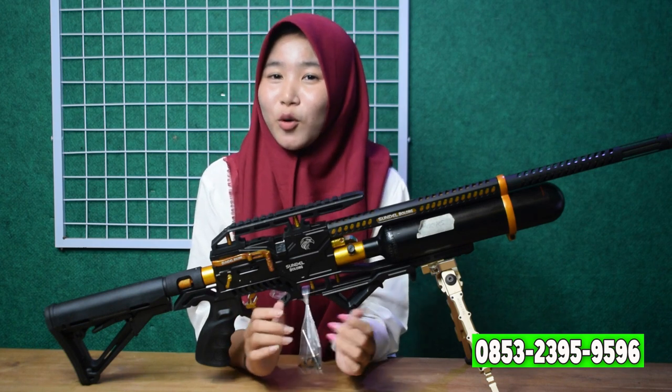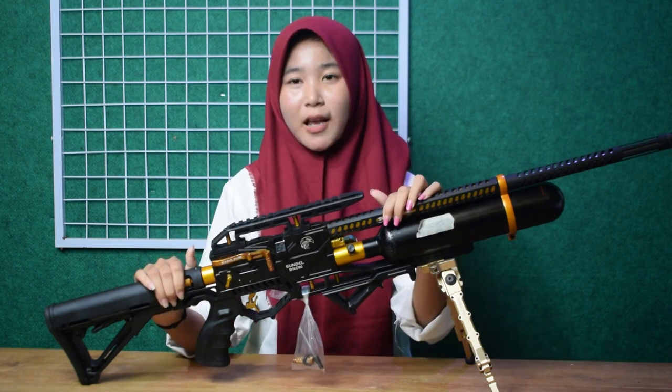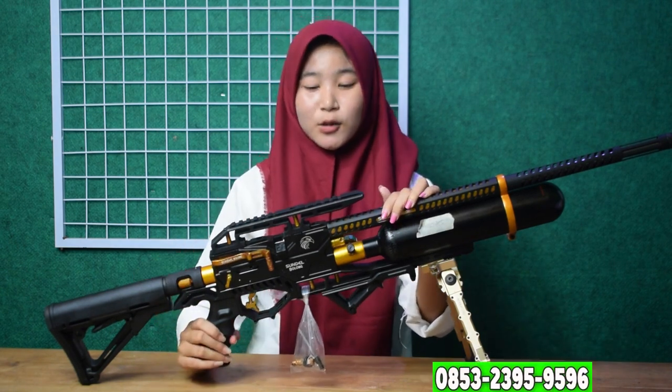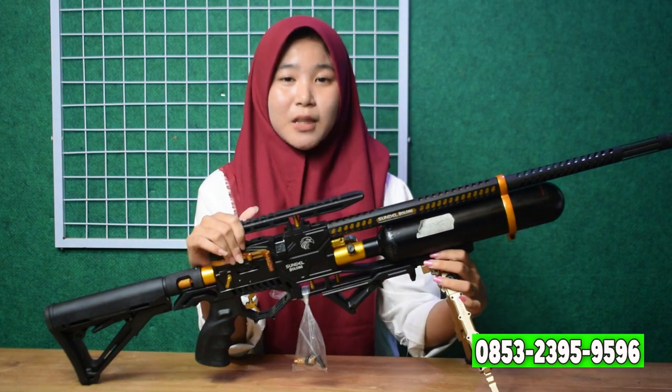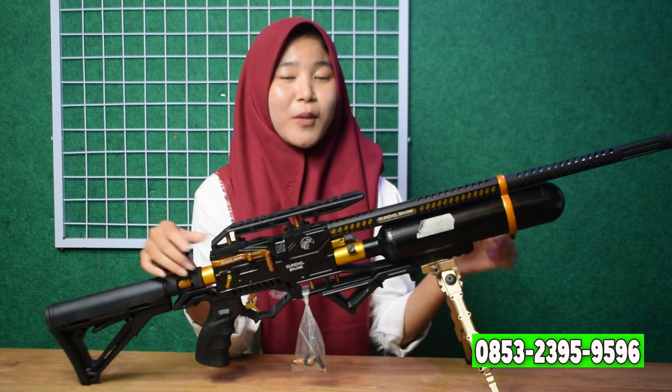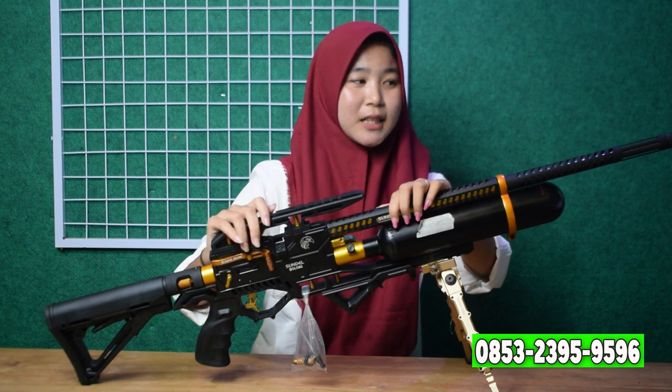Kalian jangan sampai ketinggalan promonya. Kali ini saya akan mereview Senapan Angin Predator Tactical Suler Bolong. Untuk kalian yang penasaran dengan spek-speknya, tonton video ini sampai habis dan jangan lupa di-subscribe. Kita mulai mereviewnya dari depan ya, dari bagian laras.